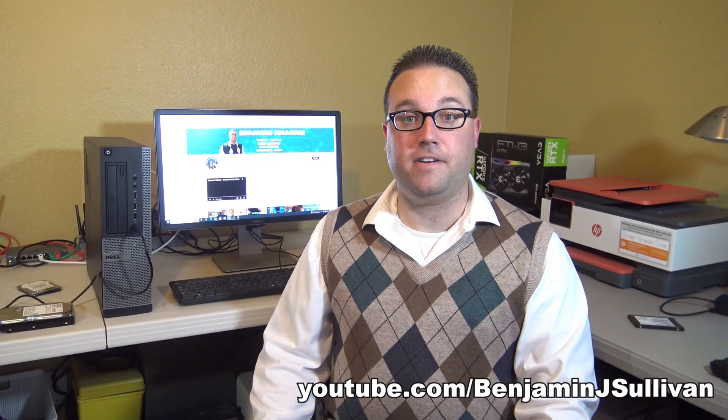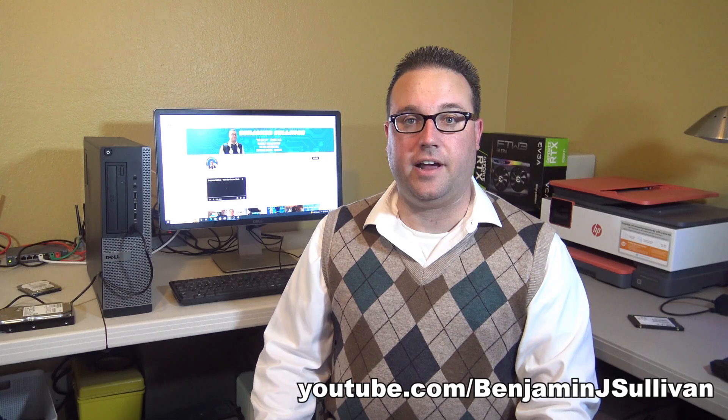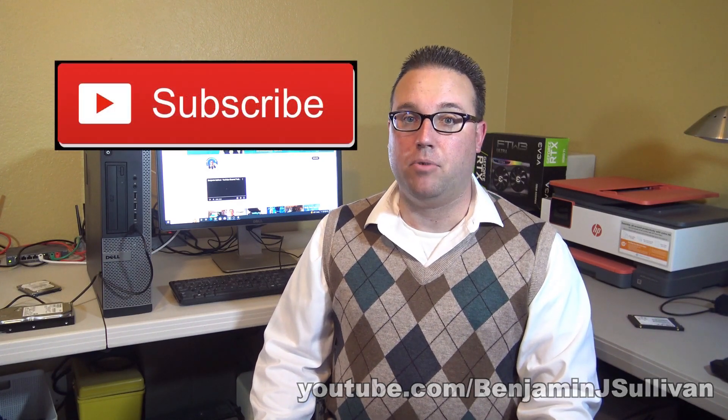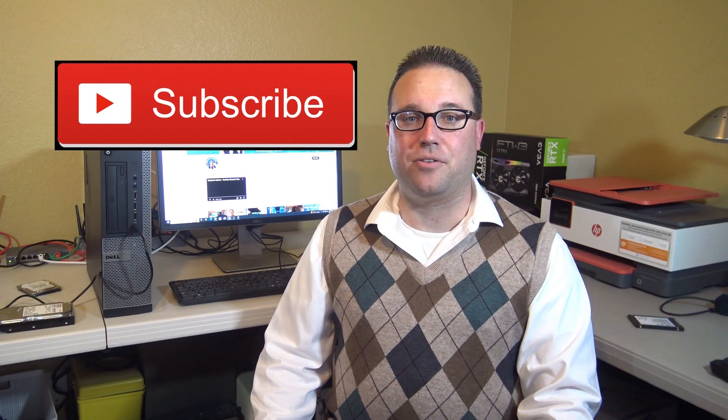Thank you very much for watching my video. I hope you enjoyed it and I hope you found it helpful. If you like what you see, please subscribe — more videos coming soon. Have a great day, everyone!